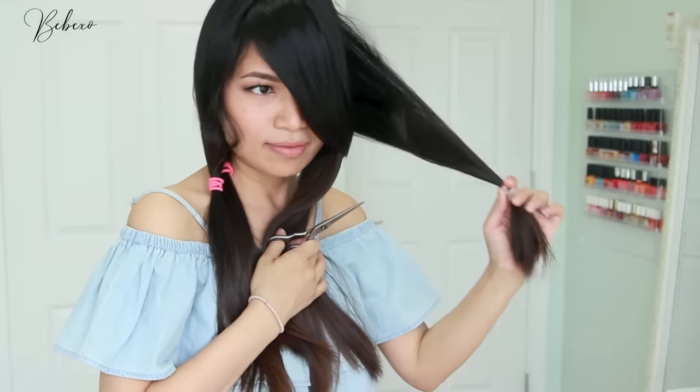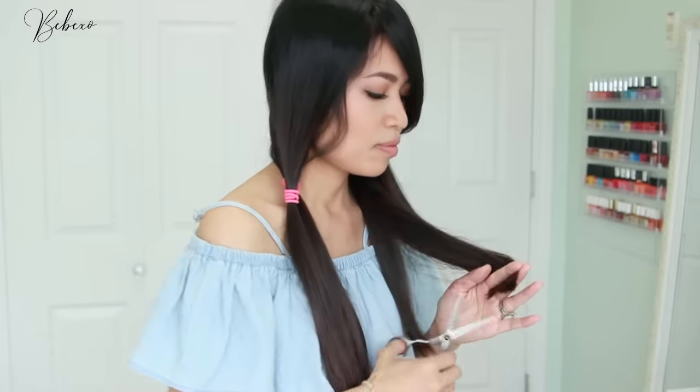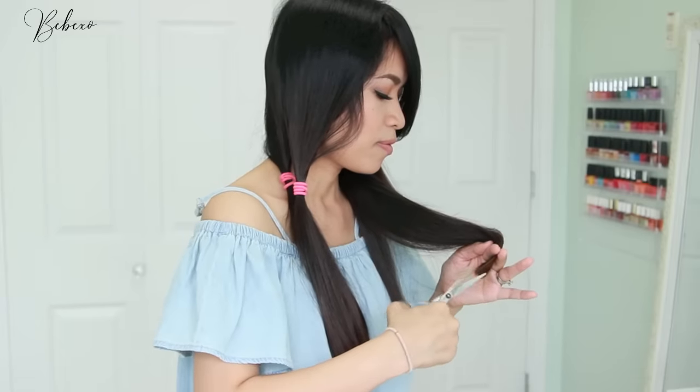Remove the hair ties and comb through your hair to make sure it's all straight. If you find any extra long lengths, just grab your scissors again and point cut until it's completely straight. When you're done with one side, proceed to do the exact same thing on the other side.